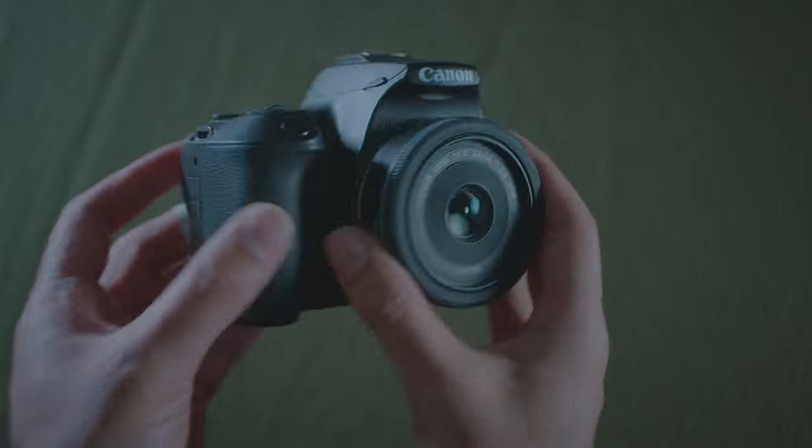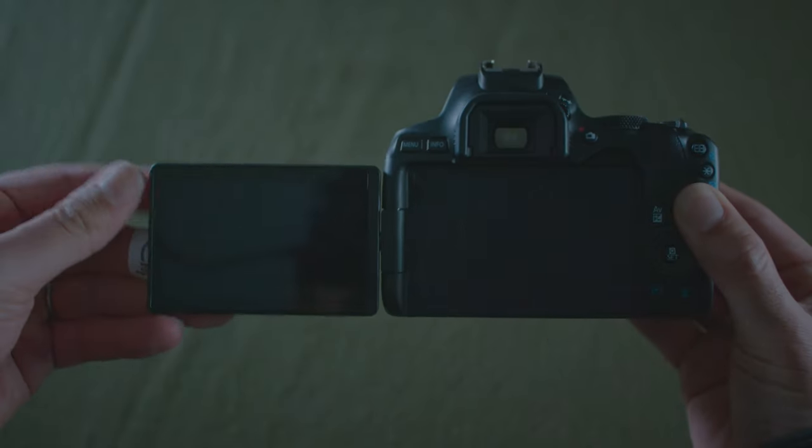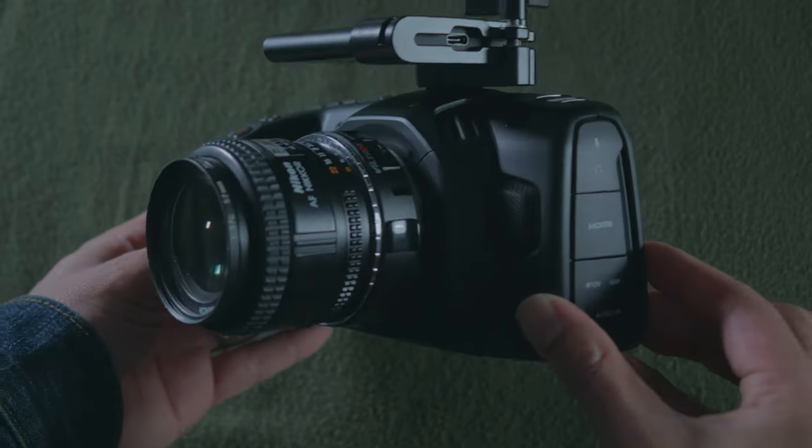I want to introduce you guys to this — this is the Canon SL3, or the 250D depending on where you live. This was my main camera right up until this year when I got my Blackmagic. It's the smallest Canon DSLR, and I know that mirrorless is kind of all the rage right now and that's what most manufacturers are making, but there are some good reasons I went with this camera back in 2020.